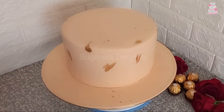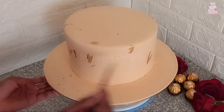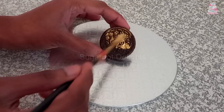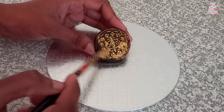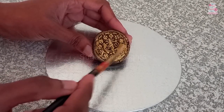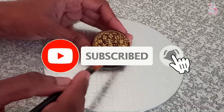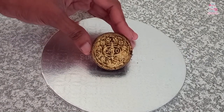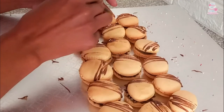The thin paint consistency can be splattered onto the cake to add a touch of elegance as well. Biscuits. Macarons.